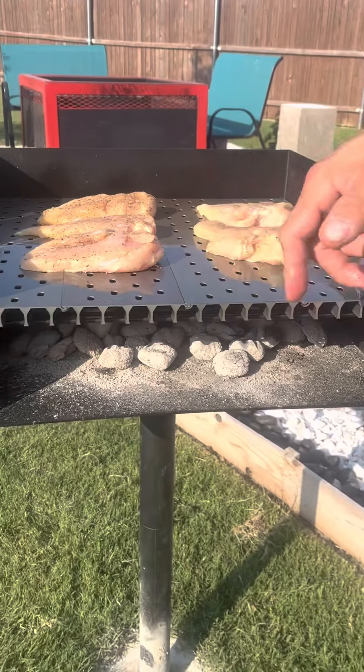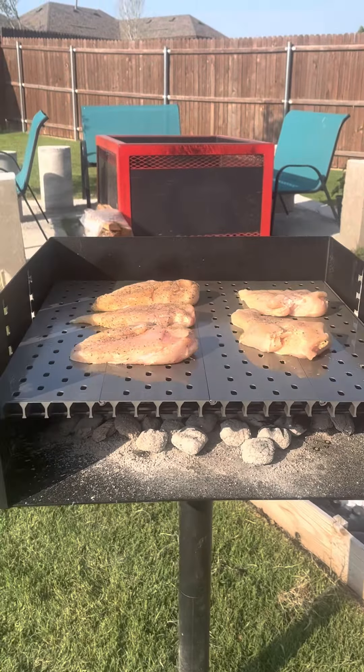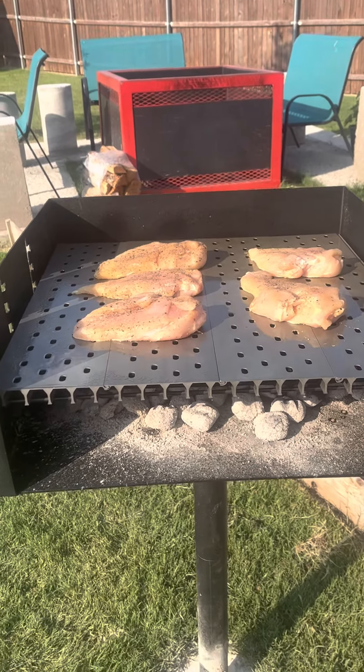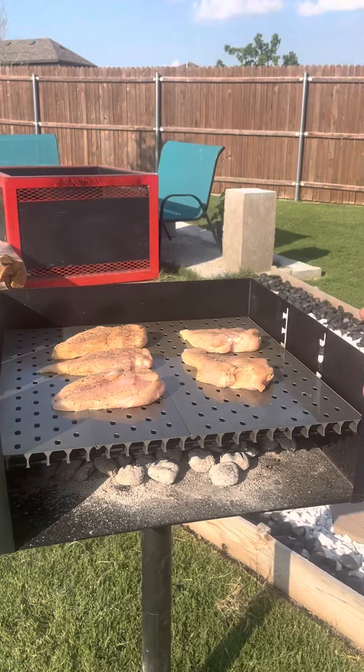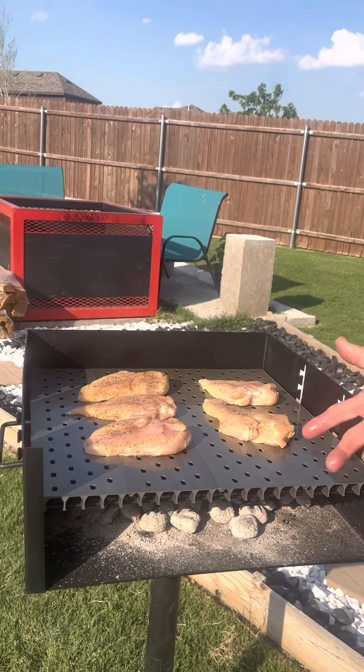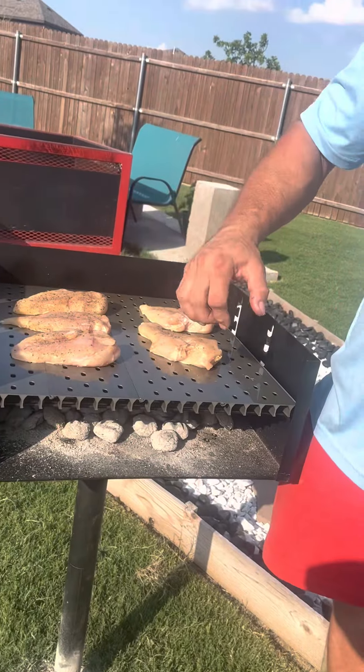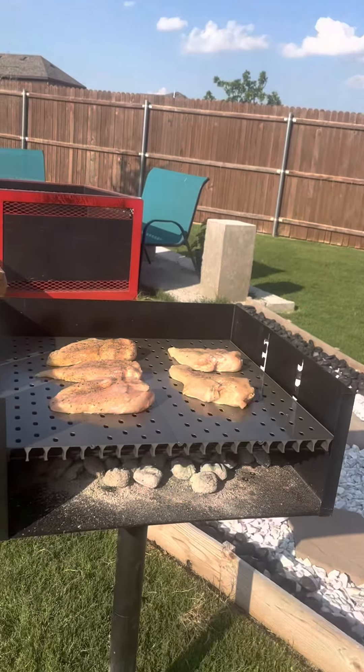The reason I have it flipped up the other way is because I don't have the proper cleaning tool to get in between these. It was a pain to clean after the burgers, so I've got to order the thing to clean it to make it a little bit easier. You can also cook on them like this — the other way is really just for your searing marks.